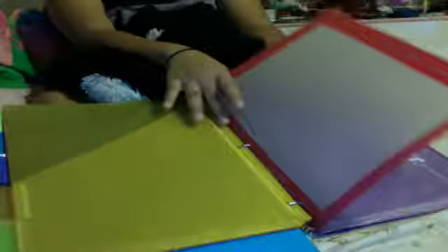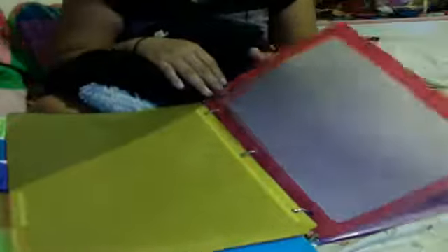I also have a separate divider, just in case. I got this at Staples — it's the Staples brand.